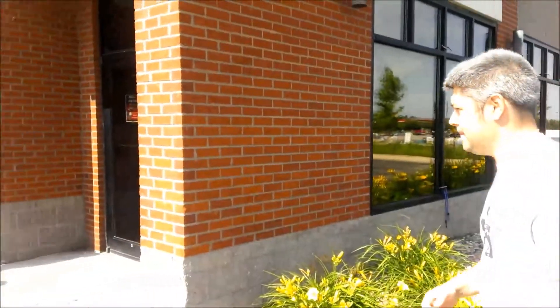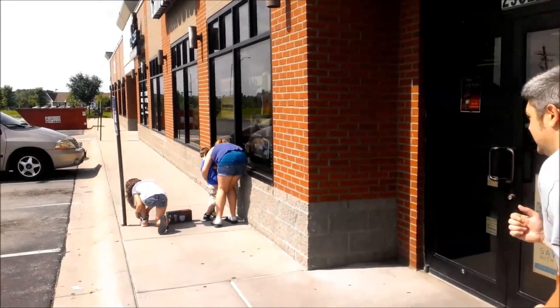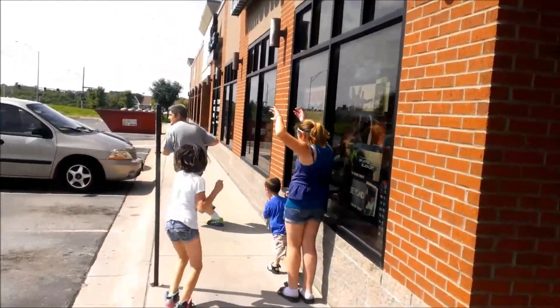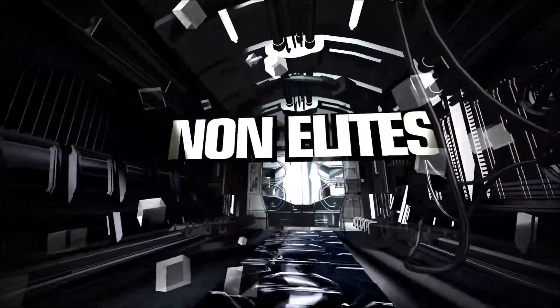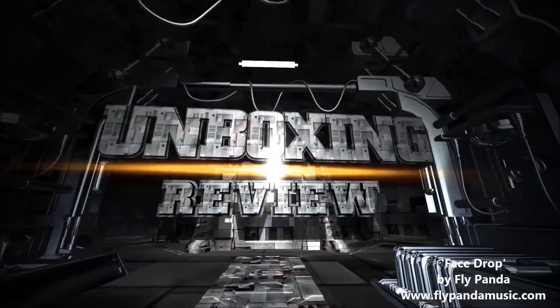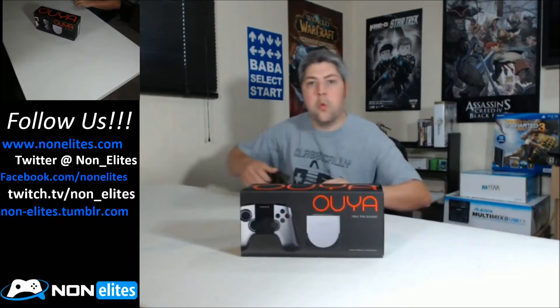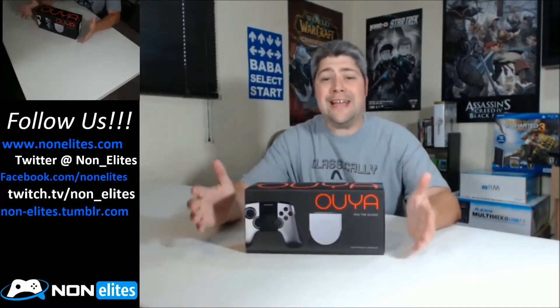We're here at our local game store wanting to show you how easy it is to get an OUYA. Whoa, those girls chased me for like 18 blocks. We better get this unboxing going, I don't know how much time we've got.